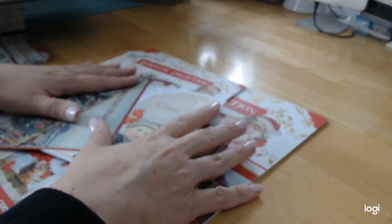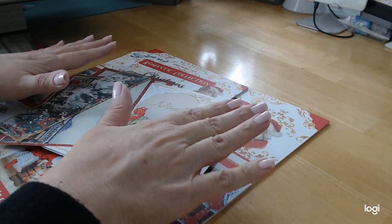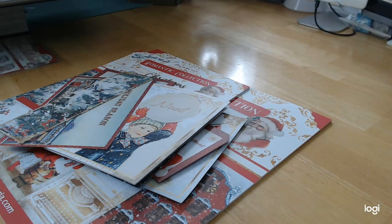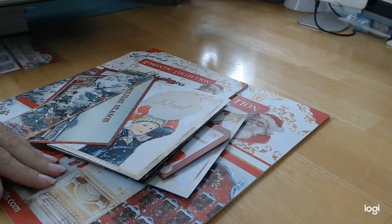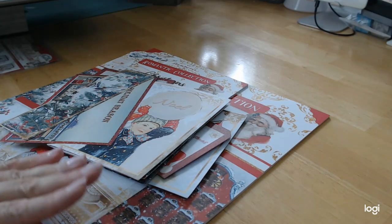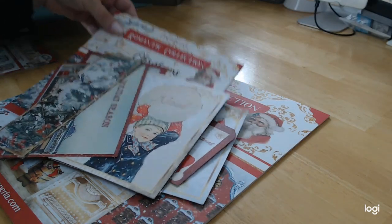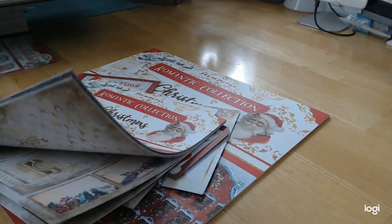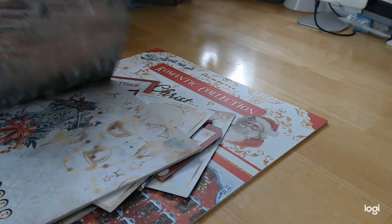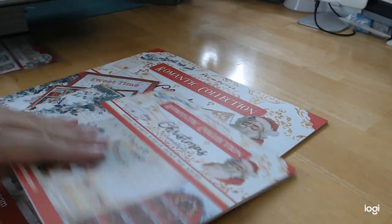If you plan on doing a big book, I suggest getting two of the 12 by 12s because you're going to run out of paper. I've done big books before with Stamperia, including a big Christmas book with their pink Christmas collection, and I did need two 12 by 12 pads. Now that we have the eight by eight, it really does give us a lot of supplemental material.